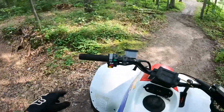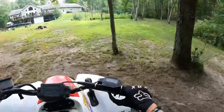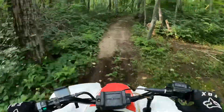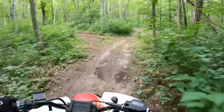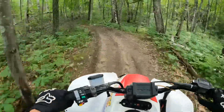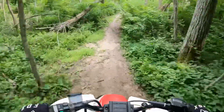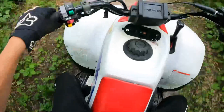Basically there's a big dirt mound there. There's another bee - they're everywhere. It's like a hill climb, basically. This thing is fun. I haven't really rode it much. In this video it's going to be the longest I've rode it, most likely.